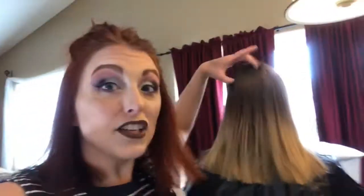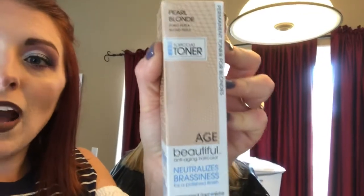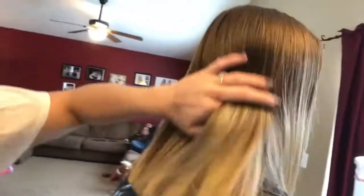Her hair is done - the haircut is done. Now what we're going to do is put in that toner. It's the Age Beautiful Pearl Blonde toner. You guys can see her hair is more of a warmer blonde right now, and we're going to see how cool we can get it with that pearl toner. I'm going to go ahead and mix that up with 10 volume and we are going to see what happens.